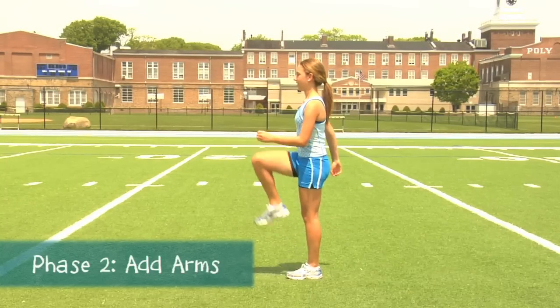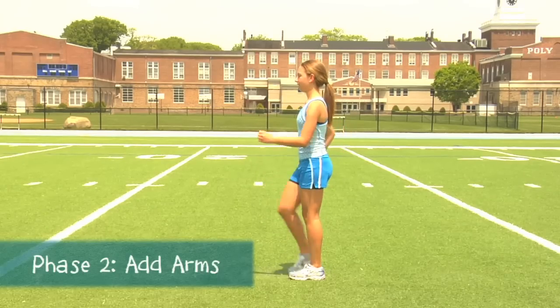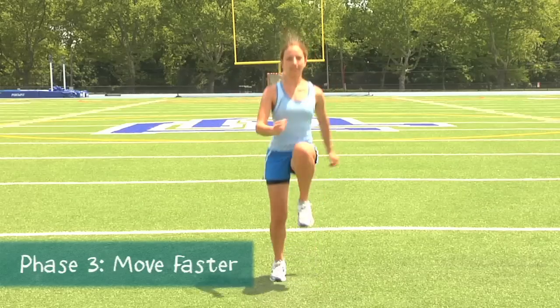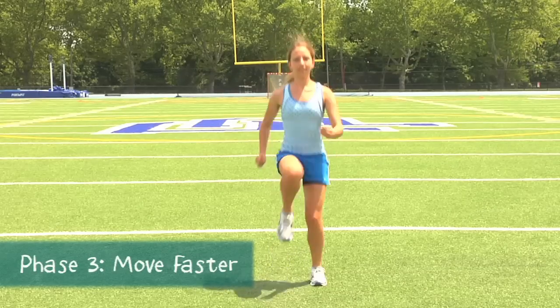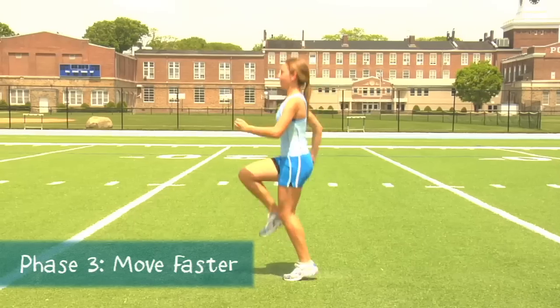Phase 2 adds arm swing while maintaining the slow pace. In Phase 3, the pace picks up. The objective here is to lift the knees as quickly as possible while maintaining good overall form.